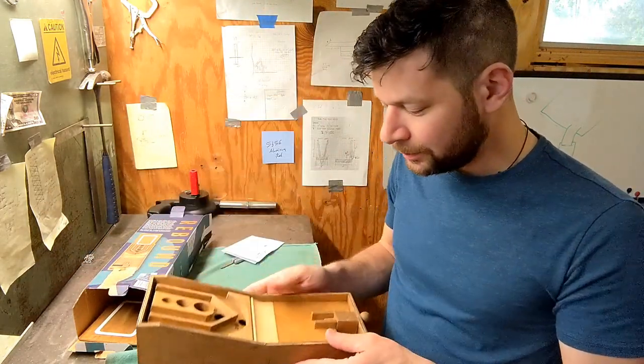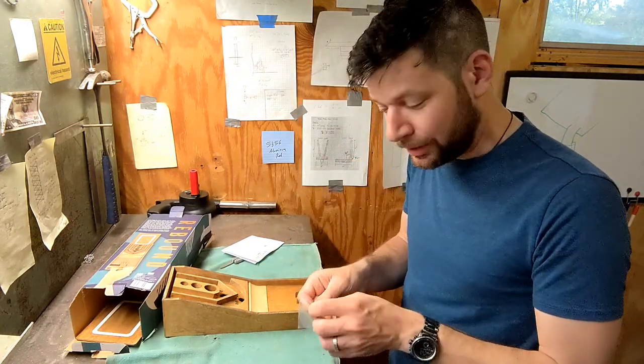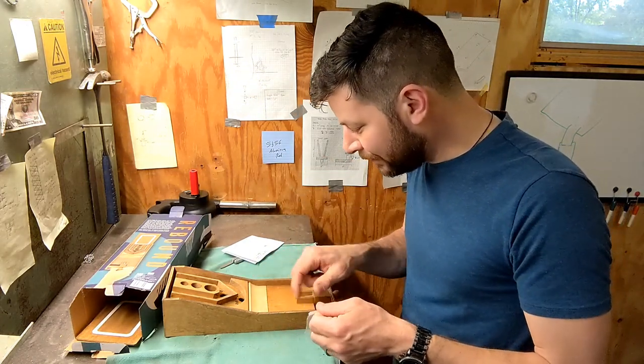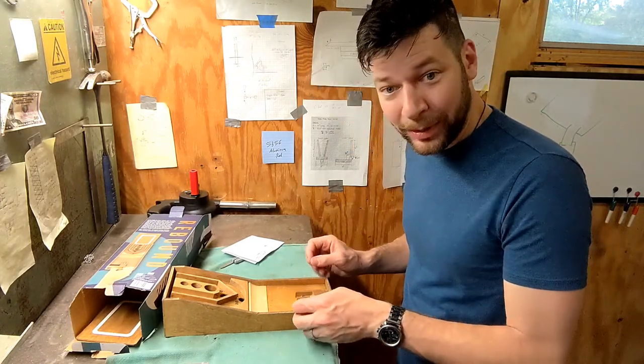So yeah, let's try it a little bit. I guess we'll do one like this and then I'll change and we'll do an overhead. I like the construction — it has kind of a cool look to it.